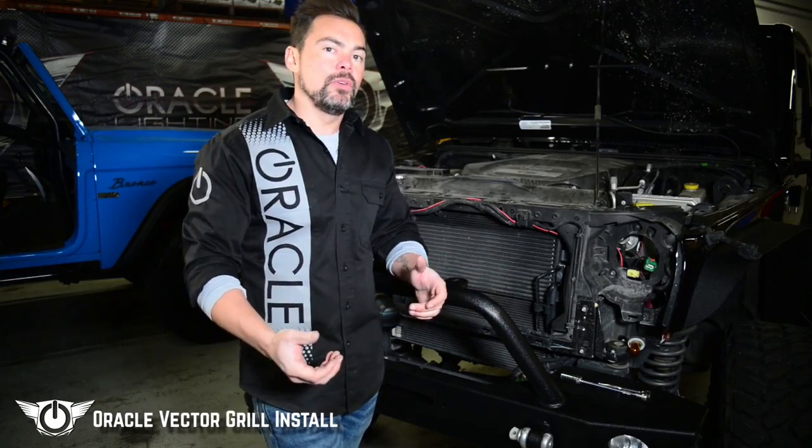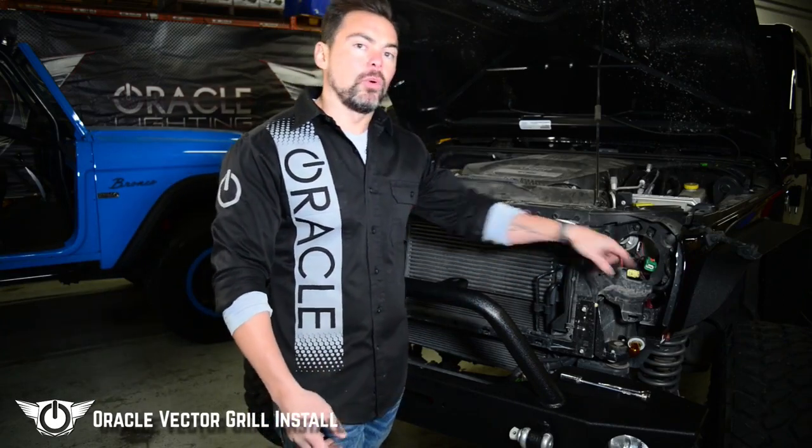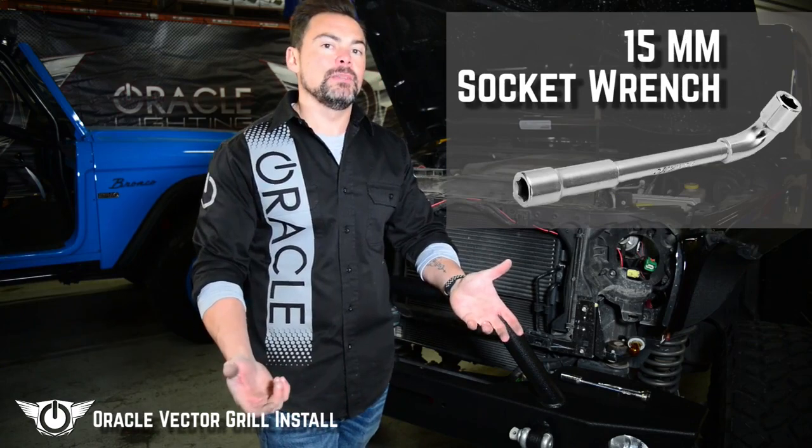With the headlight assemblies now removed, we need to take out the two posts that were holding the headlights in. To do that we're going to use a 15mm socket wrench.